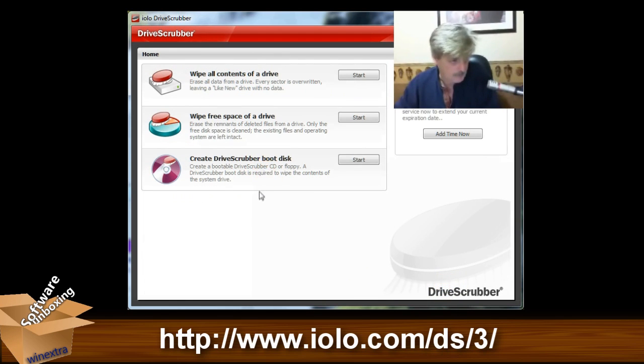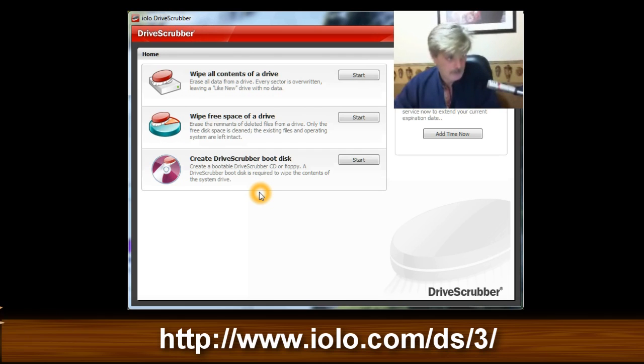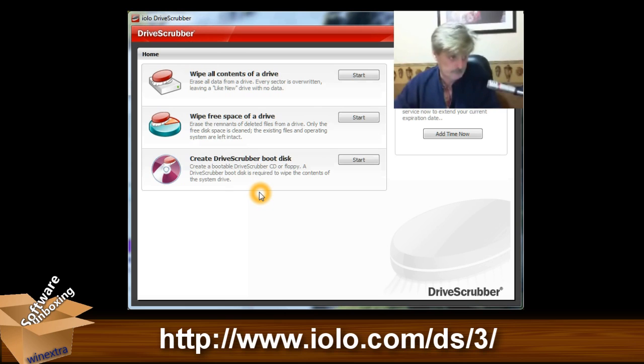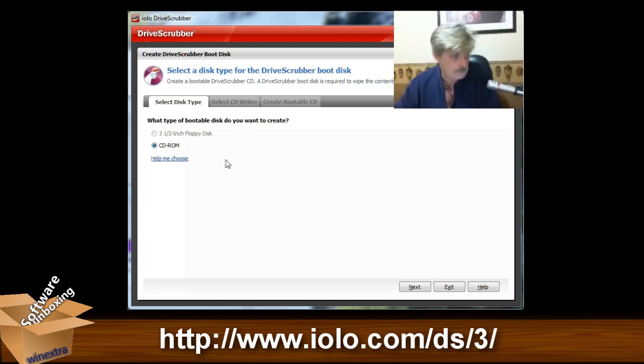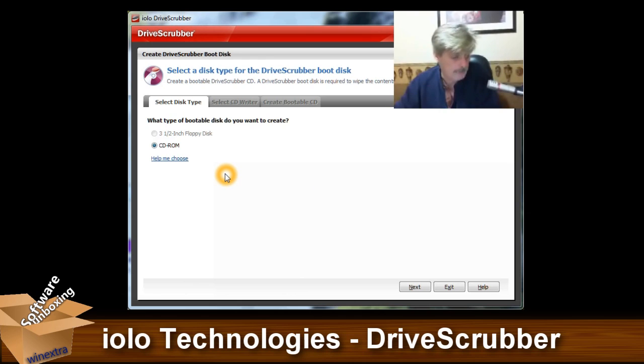This last one creates a Drive Scrubber boot disk. If you want to wipe your system drive — like drive C, which is where Windows is usually kept — you will need to create the boot disk. In order to wipe that drive, you've got to be working from outside of it, which means you need a boot disk. It'll go through and let you create a bootable CD that will then go out and basically nuke your system drive.